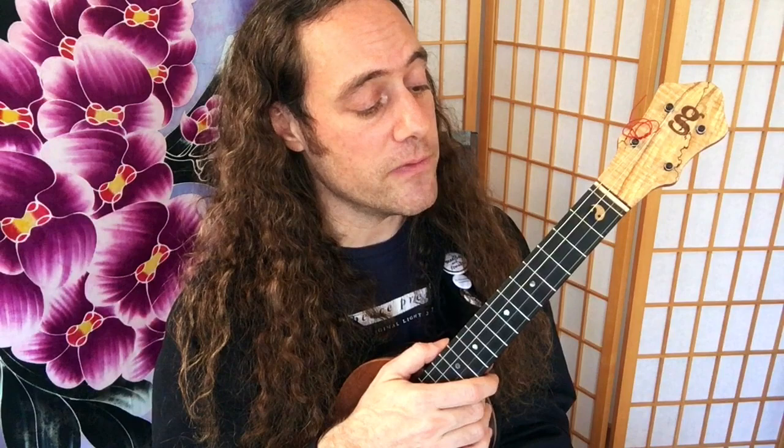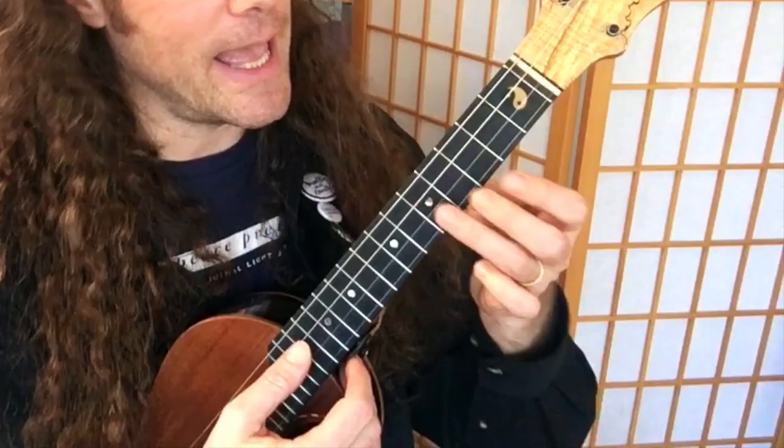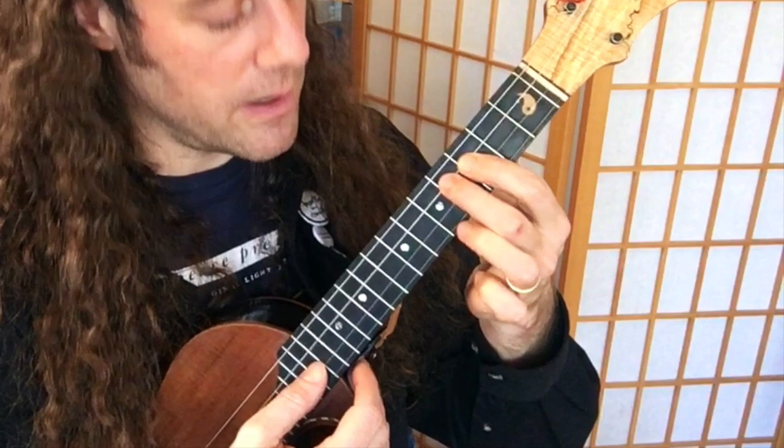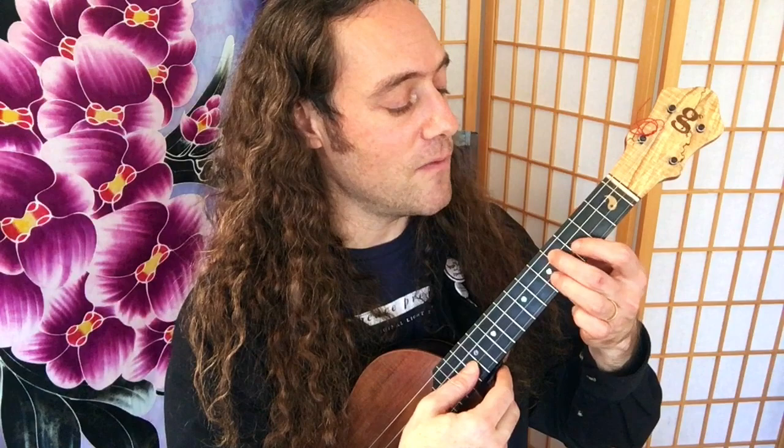Let's move on to the next part of the riff. These extra notes that follow also begin right after beat three, and they are: fifth fret, third fret, and then I hammer on to the fourth fret, and then open. Here it is in context: one and two and three and four and, one and two and three and four and. Not so bad.